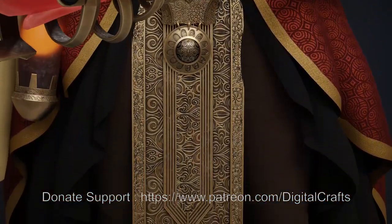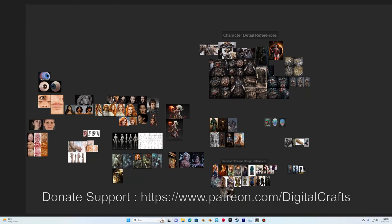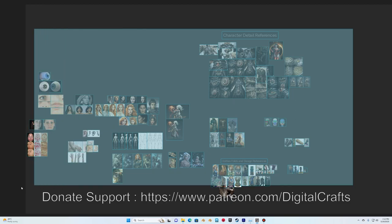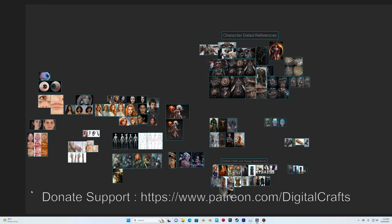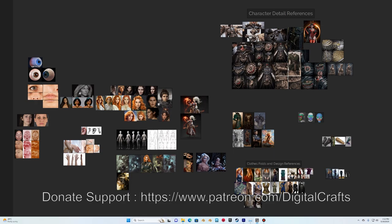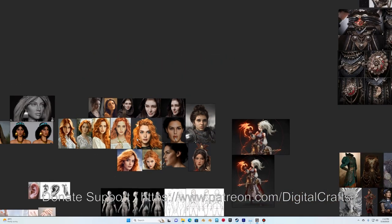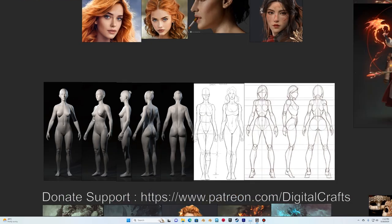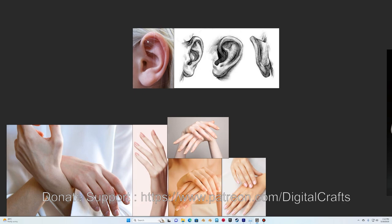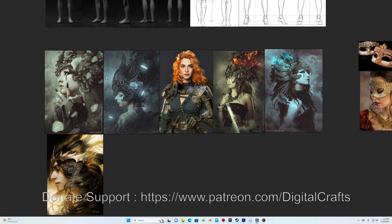When starting work on a character, the most important thing is to gather as many references as possible. In my PureRef I have almost 60 to 70 images — I probably looked at 400 to 500 images and picked the most useful ones. I divide my references into multiple sections: head references for faces, proportion and anatomy references, and references for ears and hands in different poses.